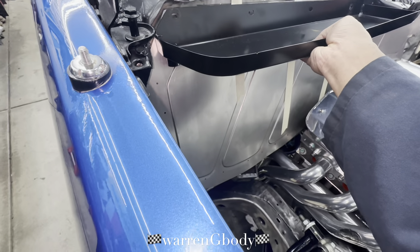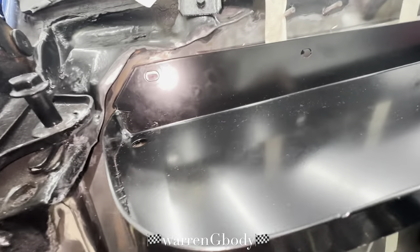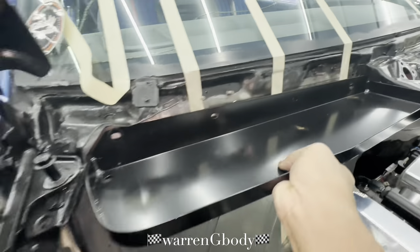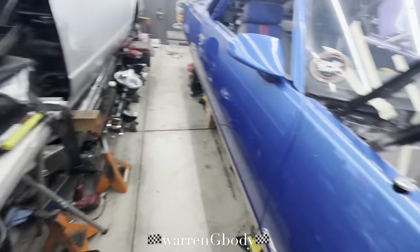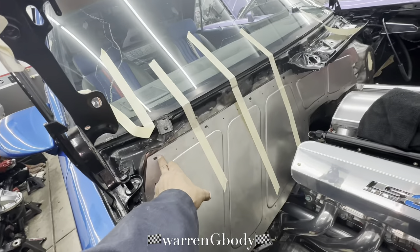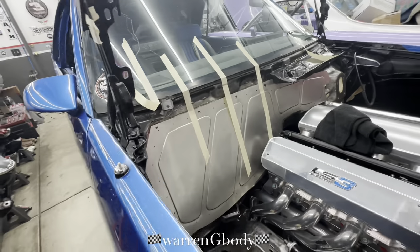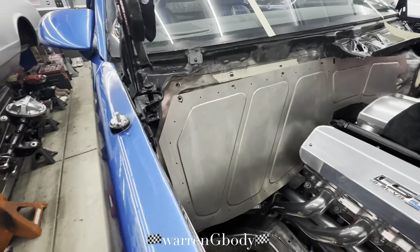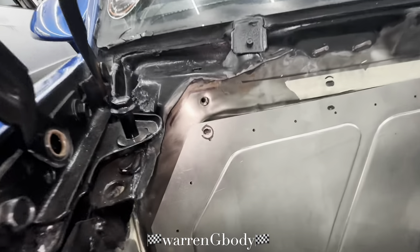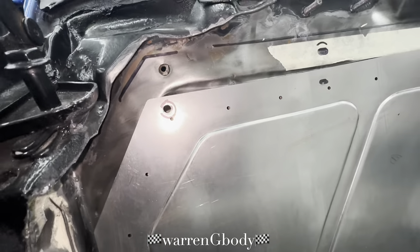I think I got it marked out perfect — got the edge in there. Come up, boom — there go all the holes. I'm gonna make the holes just a little bit bigger so I have some wiggle room to move this around. I center punched it and made the hole small first to see if I was in the correct area.